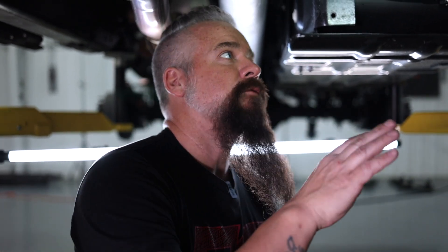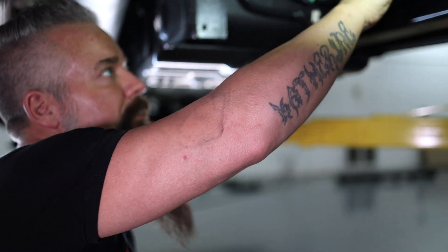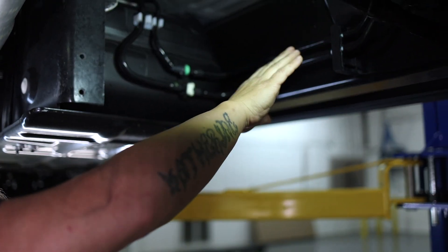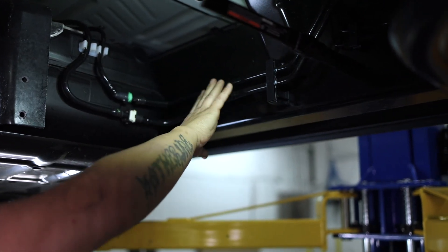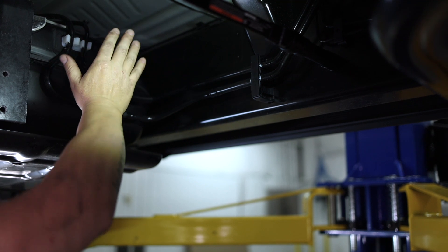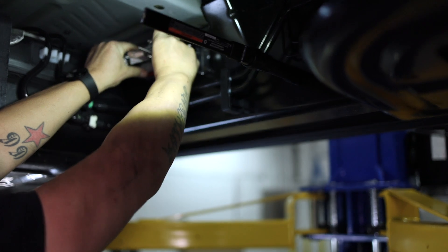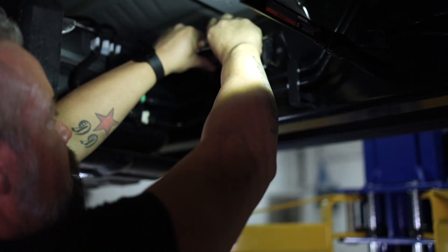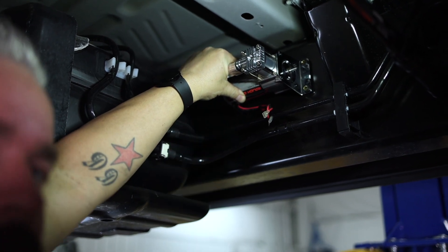We are underneath the F-250 looking for a place to install our Rough Country air compressor. We are looking for a location that's nice and flat, away from moving parts and away from heat. There's a nice flat spot on the inside of the driver's frame rail just before the gas tank — no heat over here, and we've got lines running to the back that we can tie onto. The compressor fits really nice, and that's where we're going to put it. I've already center punched a couple of the holes — I'll finalize those, do the other two, drill some pilot holes, then we'll get our self-tappers and permanently mount this to the frame.